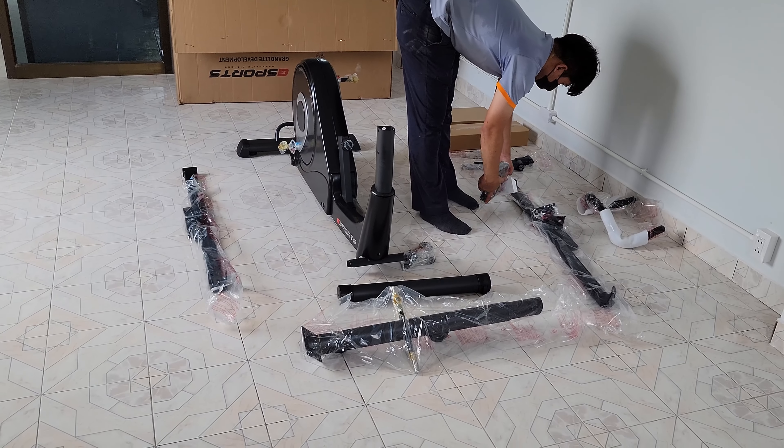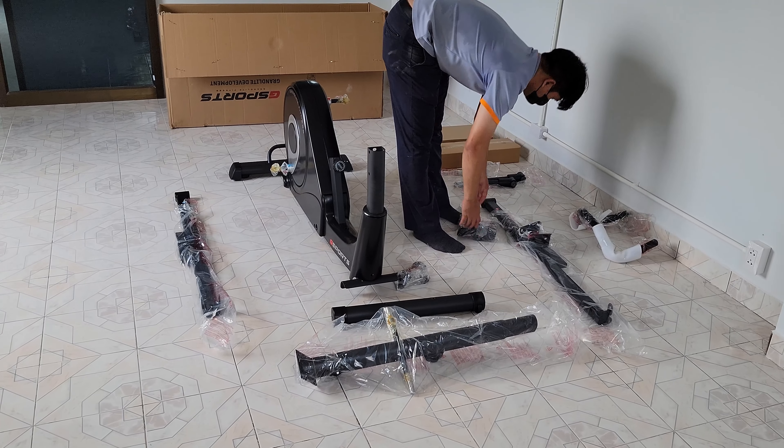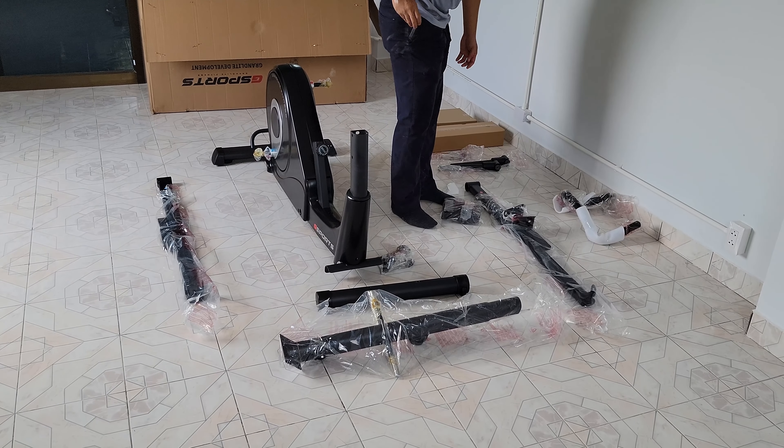He's laying out all the parts. I'll share more as he gets it together.